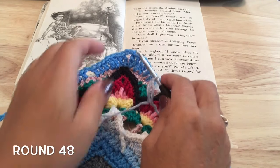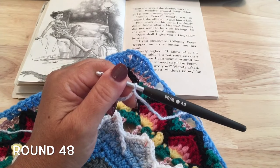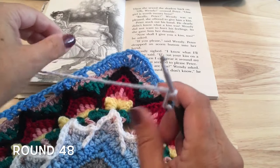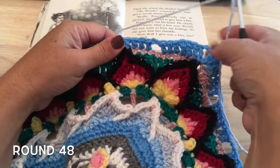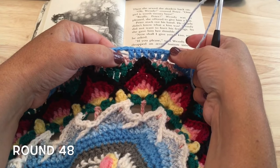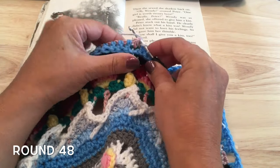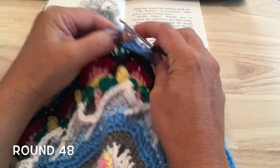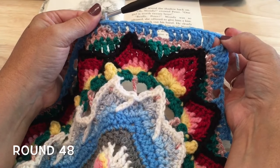Round 48, using colour H, we're going to work in the two skipped half double crochets of round 46 and behind round 47, skipping all other stitches. We're going to start in the second pair of skipped stitches past the corner. Here's our corner — first set, second set of the skipped stitches. We're going to start with a half double crochet in the first and the second half double crochet of this second set of skipped half double crochet past any corner.